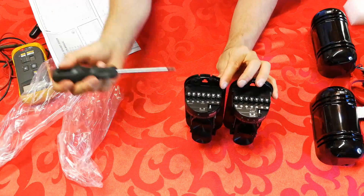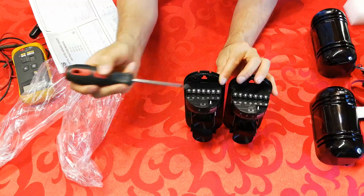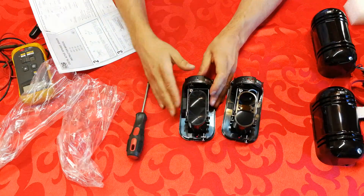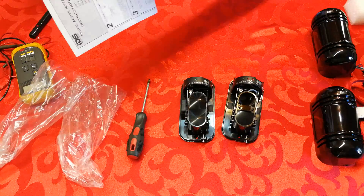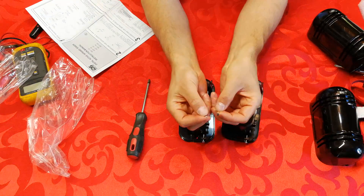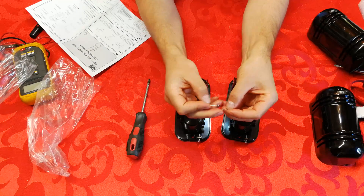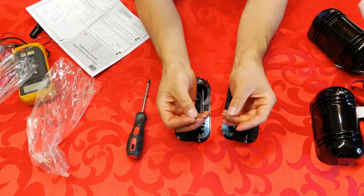They both require power — positive and negative. The only difference is that the sender does not require anything further; it only requires a positive and negative to create a dual beam from the photo-electric part. If you're familiar with electronics, these are photo diodes — one emits an infrared signal similar to your TV remote control.